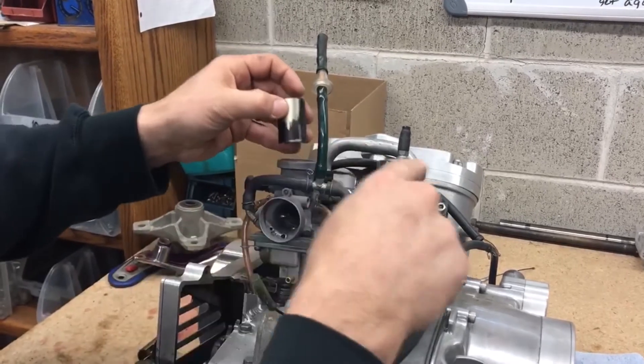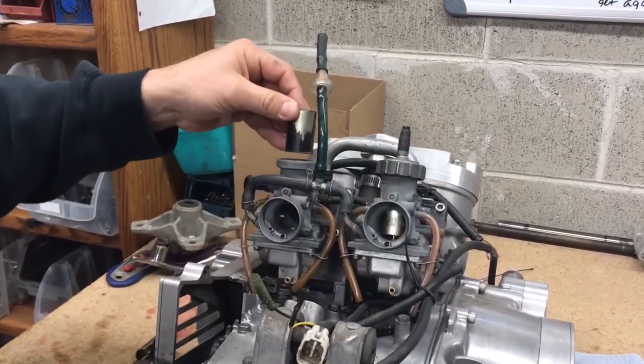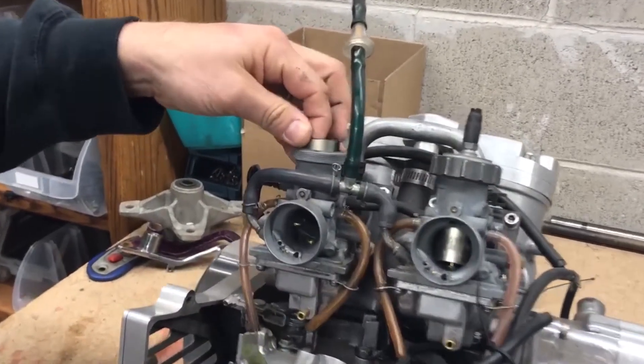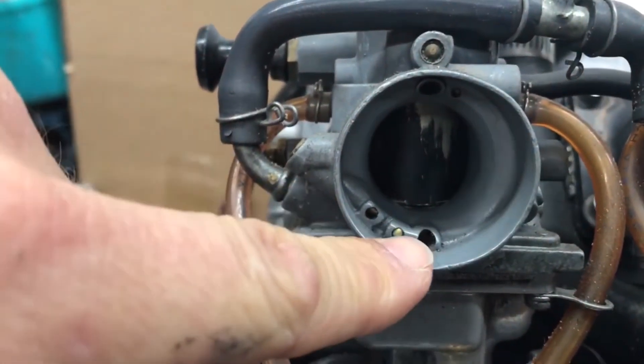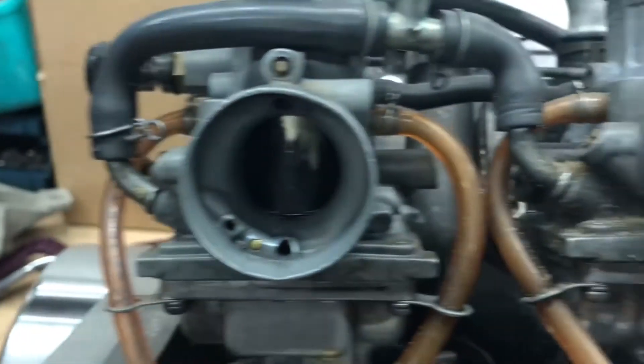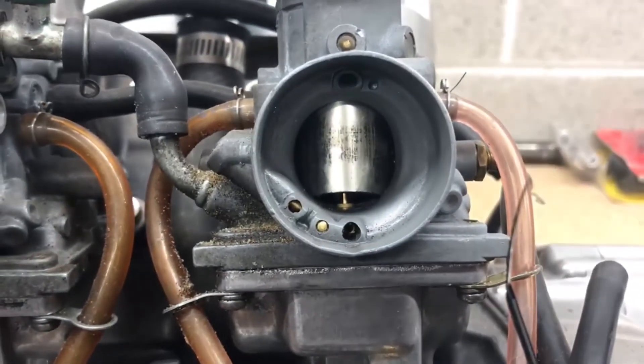If you put the wrong slide in the wrong carburetor, it'll look like this. See that? See the difference — it's completely closed off, there's no gap. And if you look at the other one, there's a gap. See the difference there, guys?